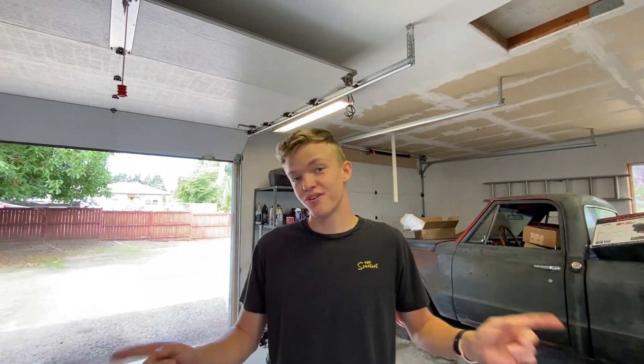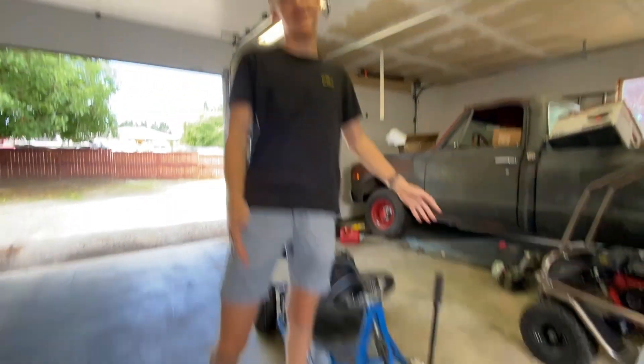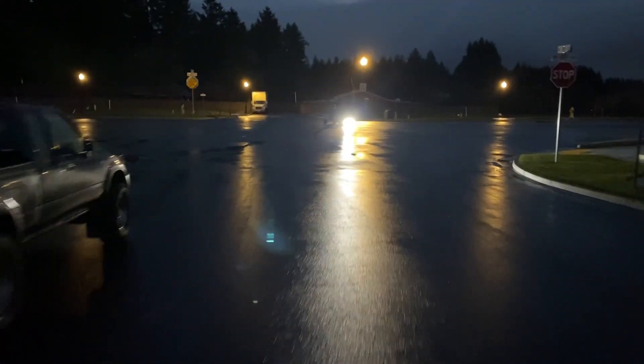If you clicked on this video, you're probably looking into making your own go-kart. Well, you're in the right place, because about a year ago, we started making our very own go-kart, Hammerhead. Let's go! In this video, we're going to tell you everything you need to build your own go-kart.